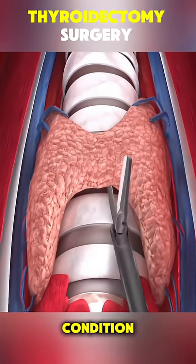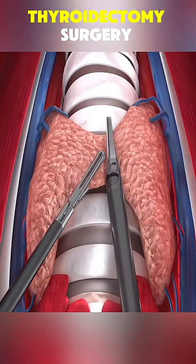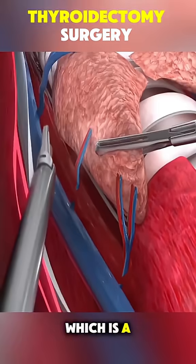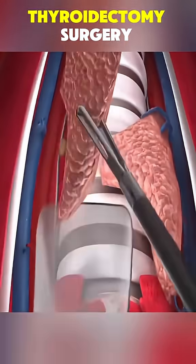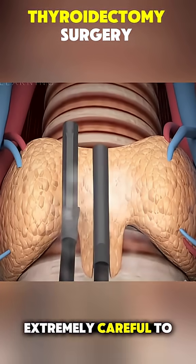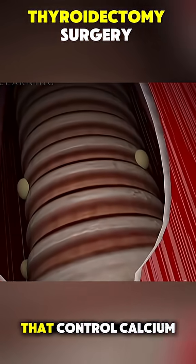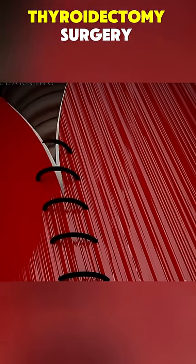Depending on your condition, they'll remove part of the thyroid, called a lobectomy, or the entire gland, which is a total thyroidectomy. The surgeon is extremely careful to avoid damaging the vocal cords and nearby parathyroid glands that control calcium levels.